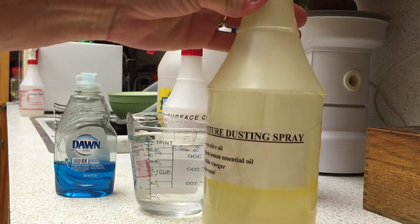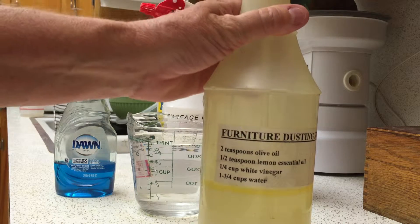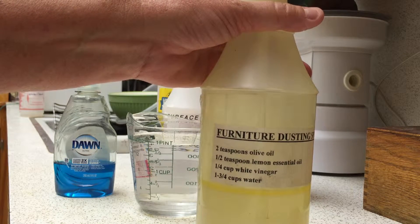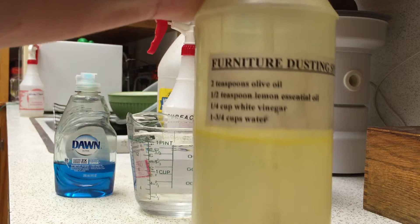This is the furniture dusting spray that I use. What I do is I type up the recipe and put it right on the bottle, so that when the bottle's empty I can just look and see what the ingredients are without having to dig it up somewhere, and I can just make another batch really quick.